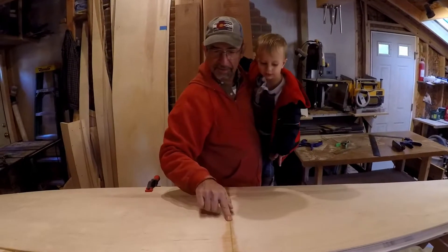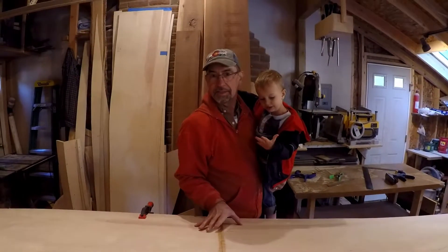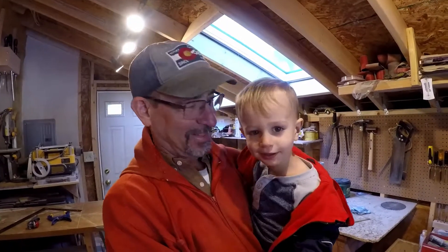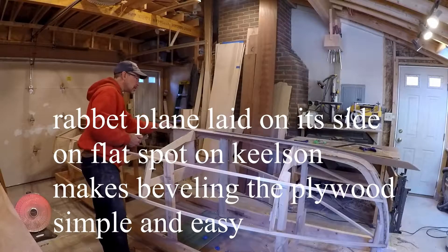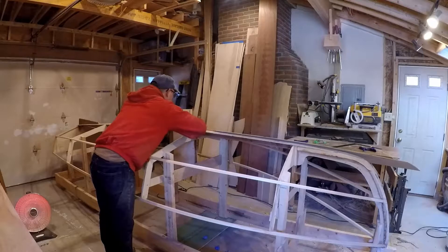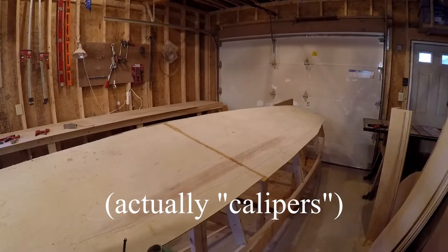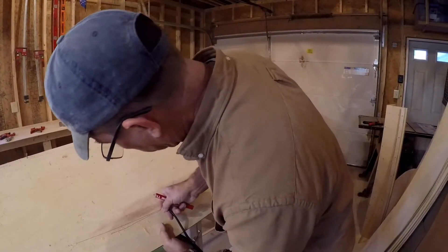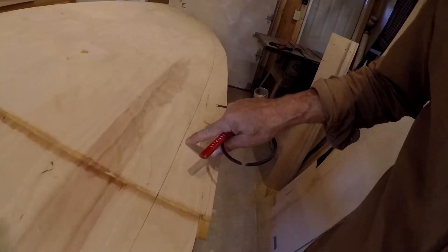It came up pretty good — fell right where we wanted it. We're not intersecting R2, it's underneath the seat and out of the way. Worked up along here, got a second position in. This is where the rabbit plane, with the blade coming right up to the edge, is particularly handy — just lay it down and it gives me the bevel. So we'll go ahead and cut, maybe a half inch.